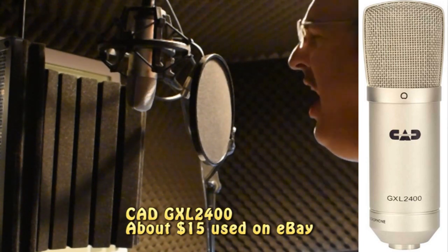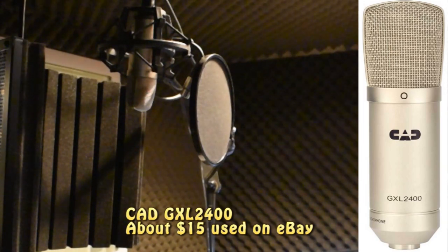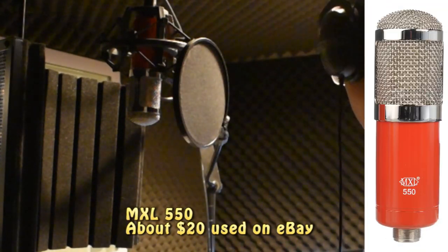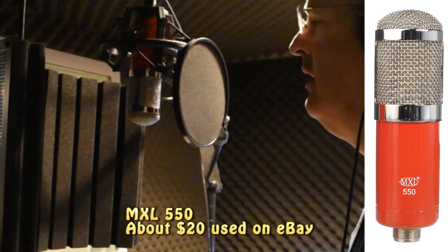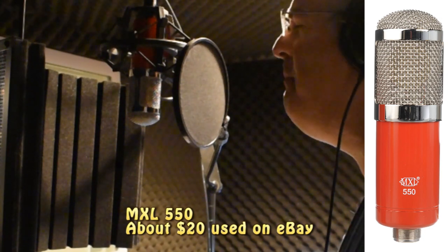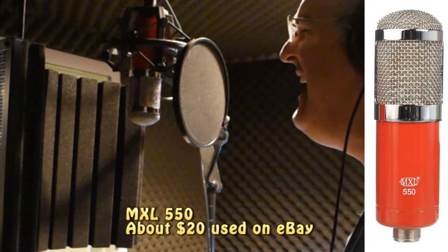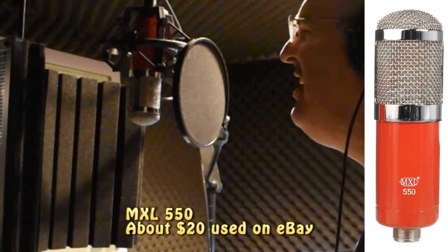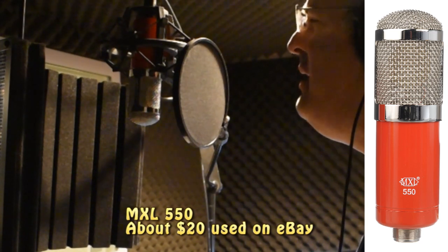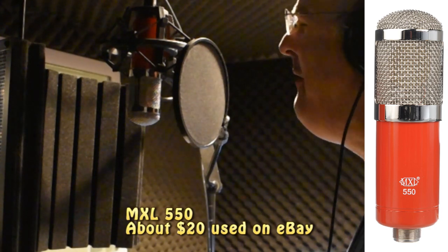This is the MXL 550. I could never live without you, I never want to be without you. You and I will be together always and forever. And if I ever feel I can't go on, I'll look to you and I will be made new. Take my hand, we'll be together always and forever.